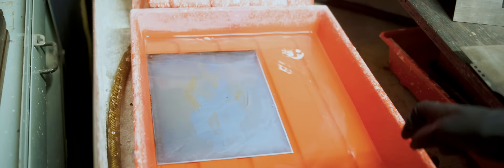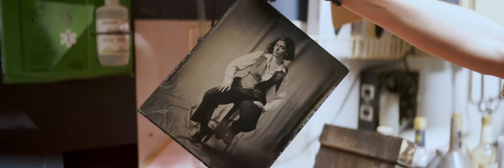Water washes the developer away, and the plate goes into the fixer, which is what turns it from negative to positive. Our developer is reducing out our unexposed silver iodide and silver bromide, and then our fixer is turning the silver iodide and silver bromide on the plate back into metallic silver, and that is what turns it from a negative to a positive appearance.